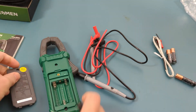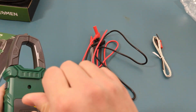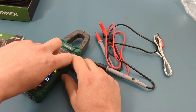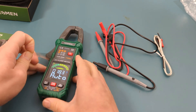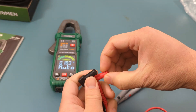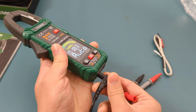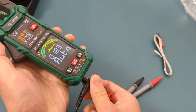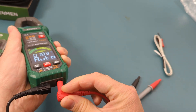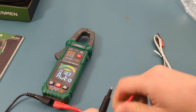Remove the back cover to insert the three AAA batteries. Remove the plastic film from the display. Remove the protective caps from the multimeter probe ends. Insert the black probe to the COM port and the red probe to the input port. Remove the protective caps from the probe leads.